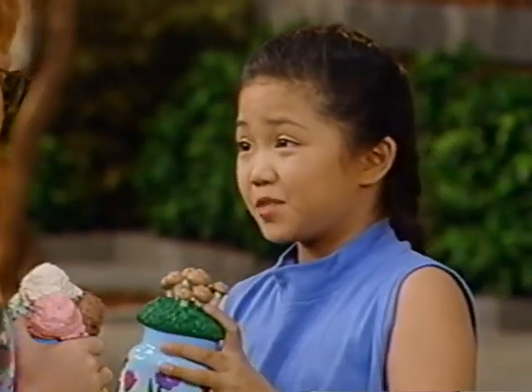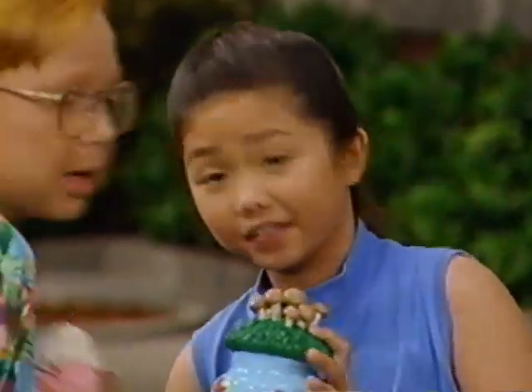Maybe we should take these jars back up to the treehouse, just to keep them safe. Good idea! Okay.